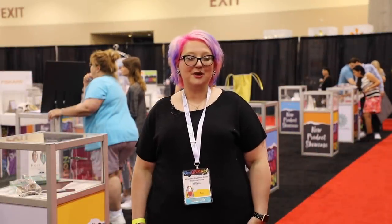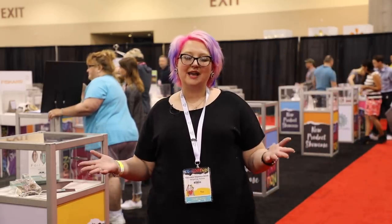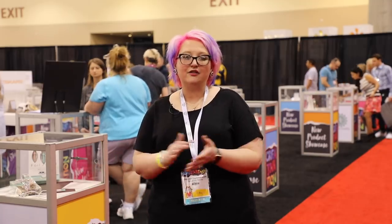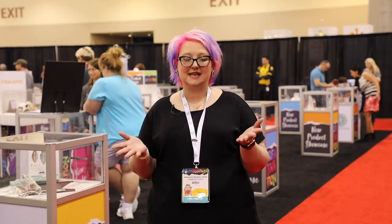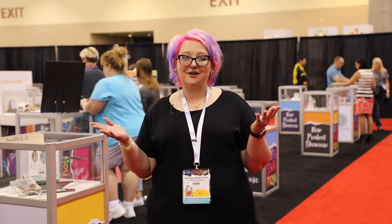Hi and welcome to the Hedgehog Hollow and welcome to our first Creativation 2019 video. You may have seen the live version of this, but we have a more in-depth version for you. This is the new product showcase — a sneak peek of everything we're going to see around the show. There'll be much more in the booth tours, but I'm also a judge for some of the new product awards, so let's go take a look.